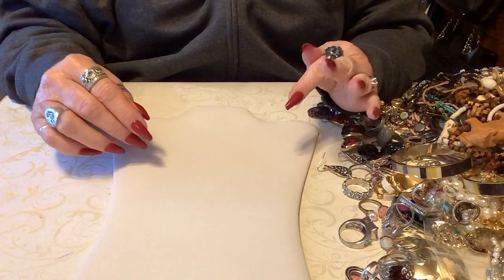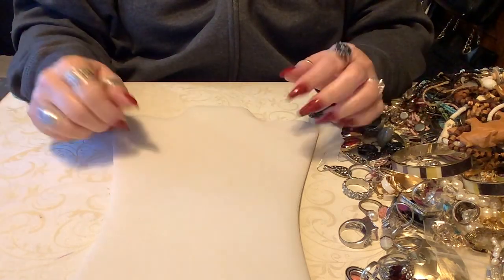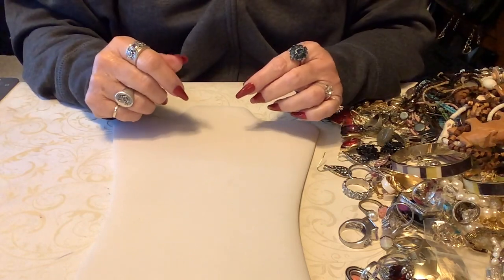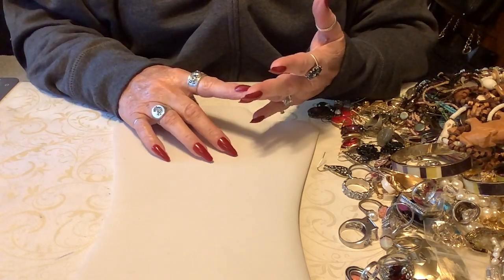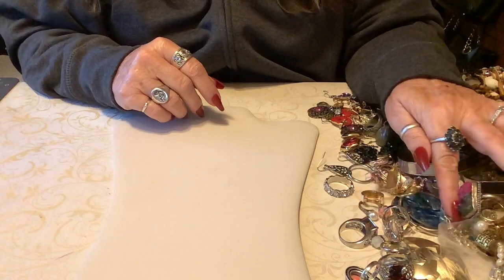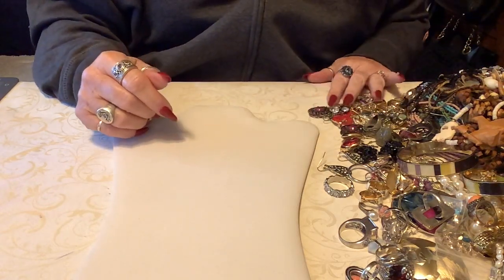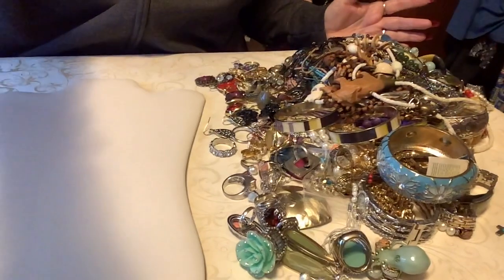I was afraid I'd delete all my YouTube videos - it was craziness. Okay, we have costume galore. Some is vintage, some is not - I'm eating Skittles so I might get a little overactive. Some is vintage, some is costume, some have stones. There might be some sterling, I don't know. I have rings, earrings, bracelets, and necklaces. I have a huge pile - let's get started.